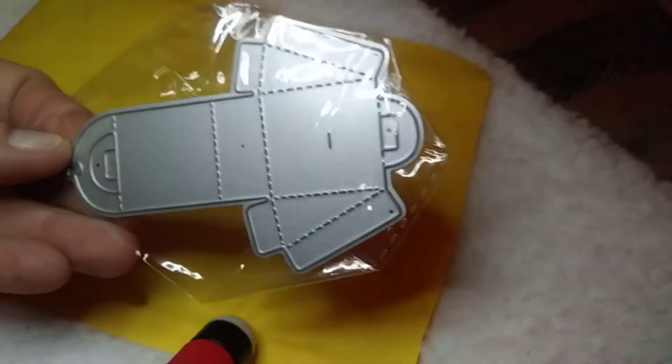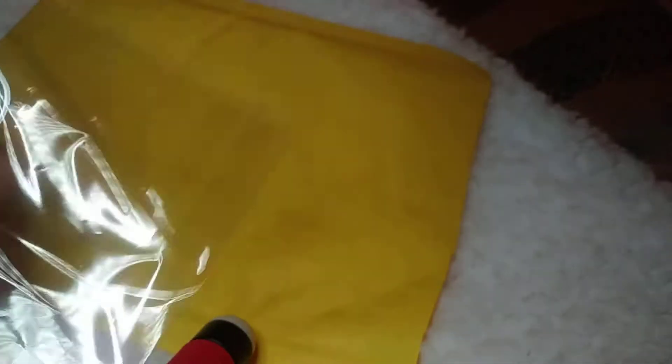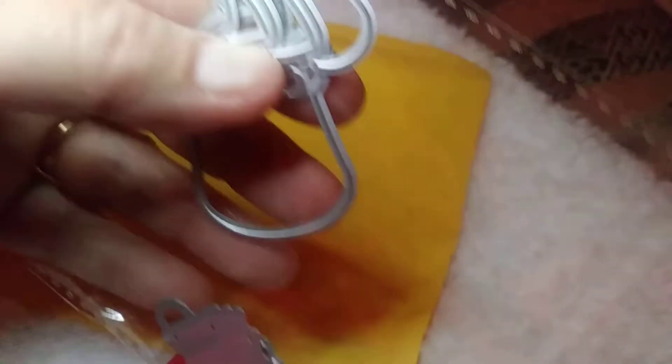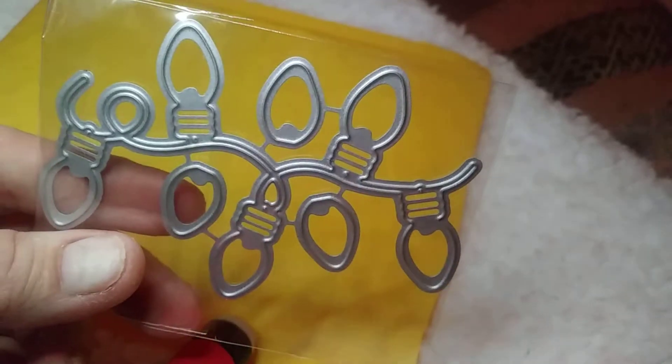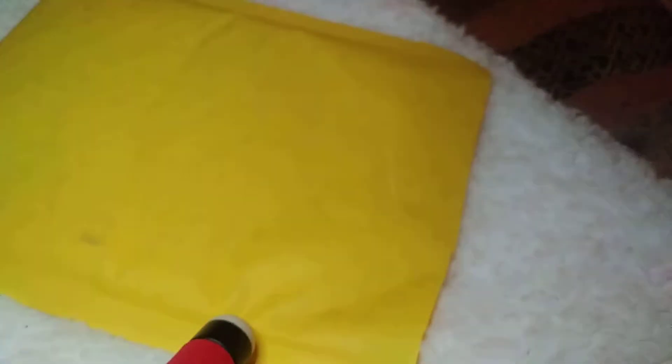I got this — it makes a little gift box. Then I got another unicorn die. It's kind of hard for me to show you but you can see the mane right here, the head, and the pieces that go with it. I can't wait to try that one.